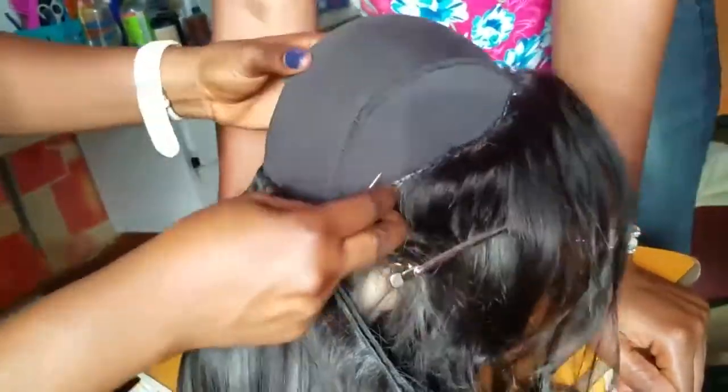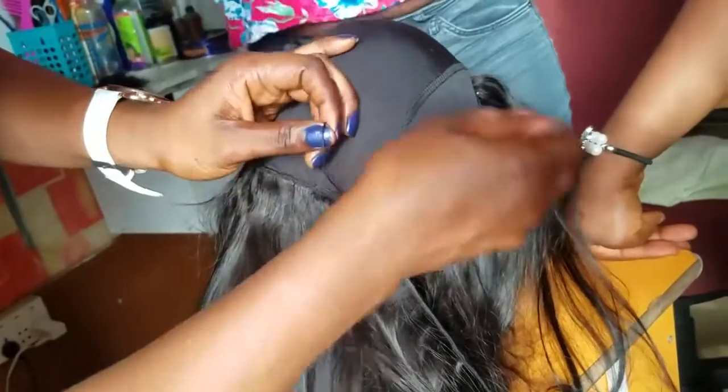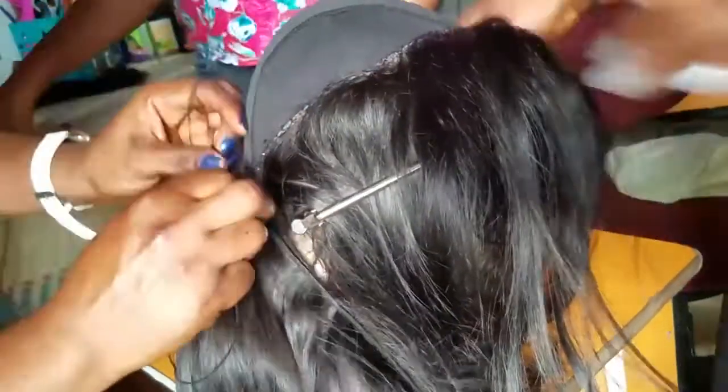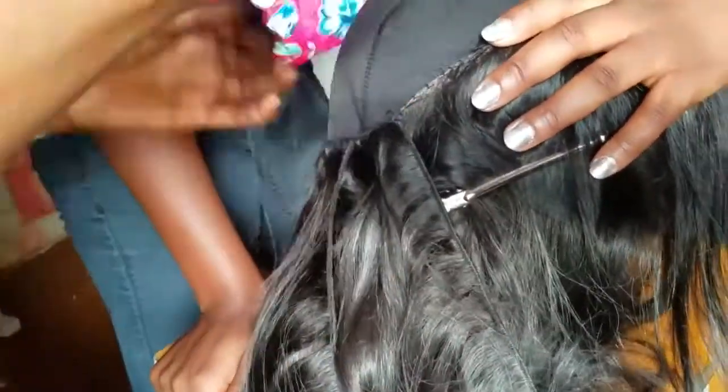We did the blanket stitching both on the frontal and the bundles so that the wig will lie very flat. When you get to the edge, you will need to do the folding over method. For this method, you open up the double track, sew the first weft, and take the second weft down to the end. Then turn it over and sew both together.